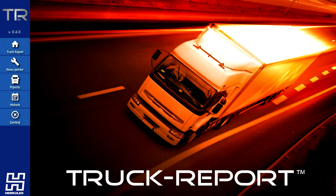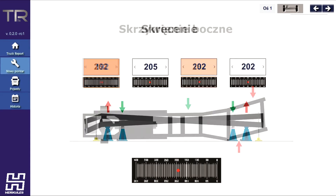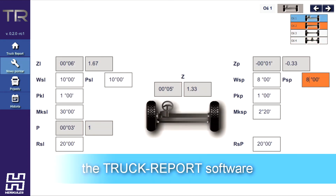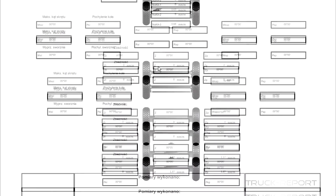The Truck Report software is a repair and measurement assistant that allows for automatic analysis of the measured parameters. The analysis is conducted after the data has been entered by the diagnostician. You can print at any time and all data can be saved.